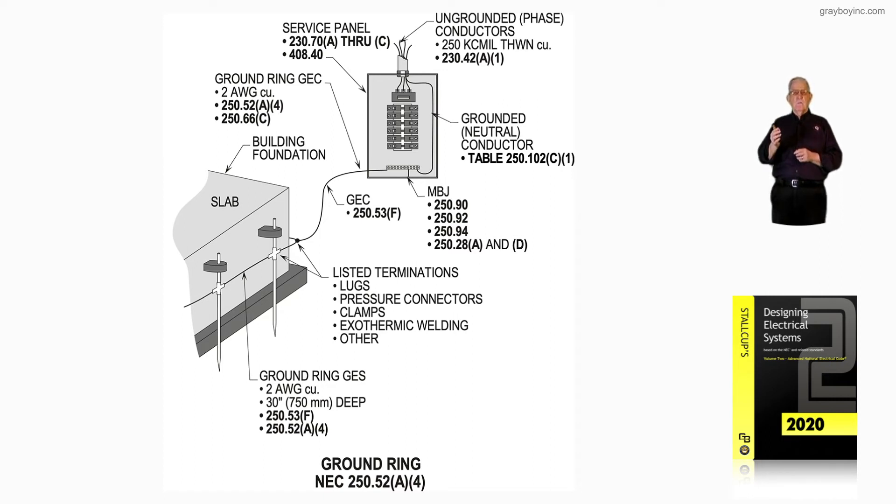Notice the main bonding jumper in the service equipment. We need to look at 250.90, 250.92, 250.94, as well as 250.28A and D. Then, of course, you have the sizing of the grounded conductor by 250.102C1, and the neutral would be 220.61. The procedure for sizing the conductors for the service is 230.42A1.